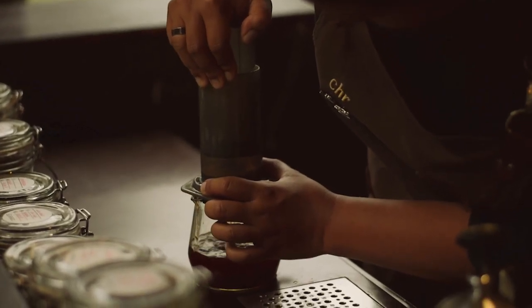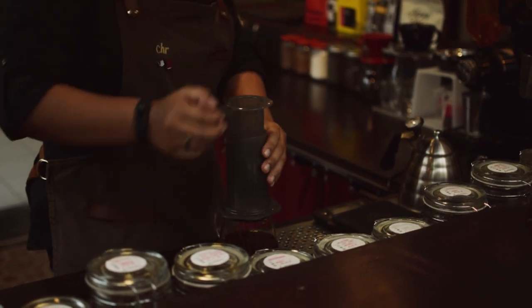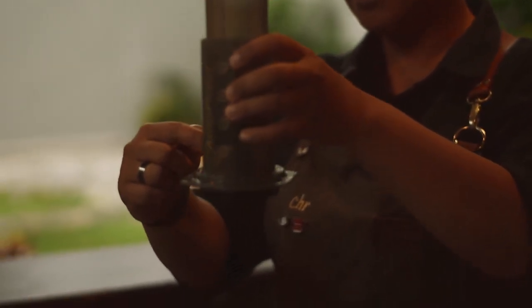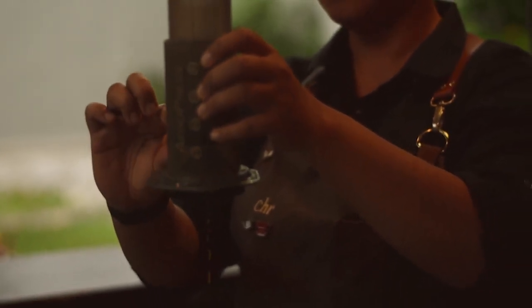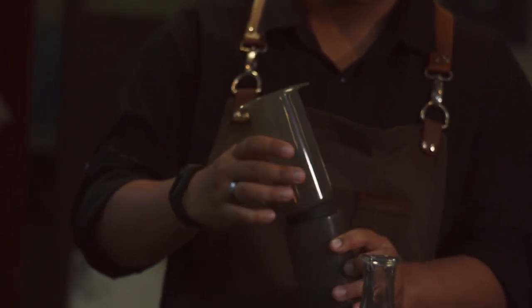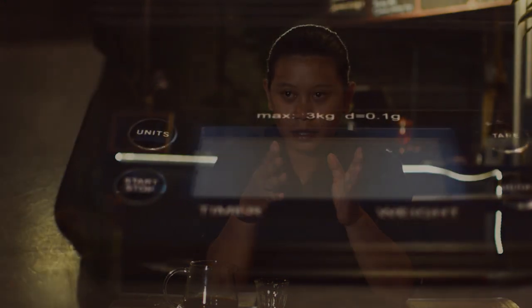Kemudian di era gelombang kedua, kalau mau kopi yang benar dan enak itu di cafe yang menggunakan mesin. Ini sudah melalui gelombang kedua — kopinya benar, diseduh dengan mesin yang benar. Sekarang gelombang ketiga, di mana alat seduh manual cukup digemari. Kemajuan teknologi sangat membantu, baik dalam mendapatkan alat maupun knowledge dari alat seduh tersebut.